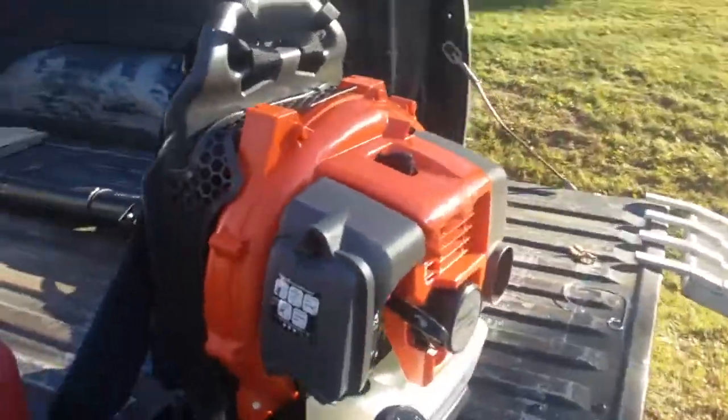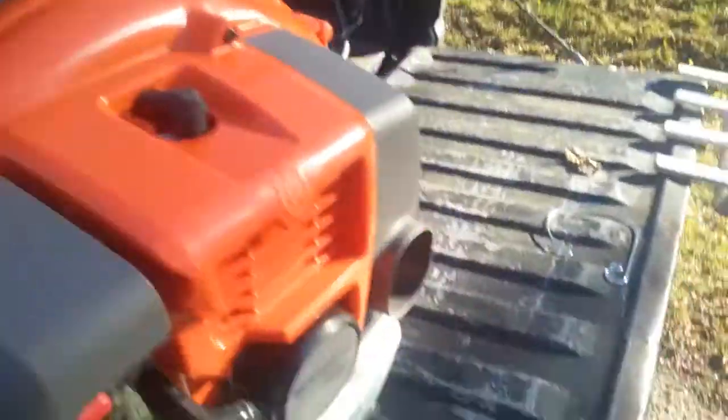Got the Husqvarna 150BT — team just put it together. About to start it up. I hadn't had this one before. I really like it, so I got another one. I'm gonna start it up.